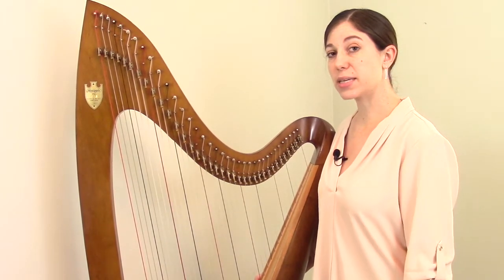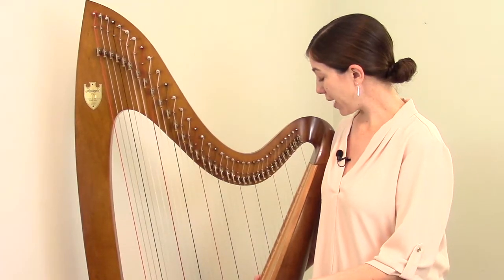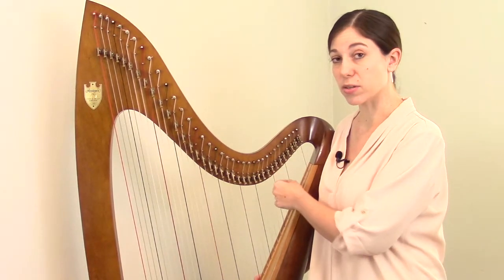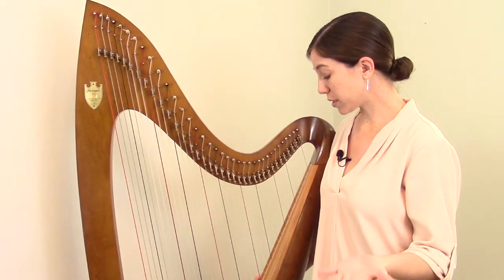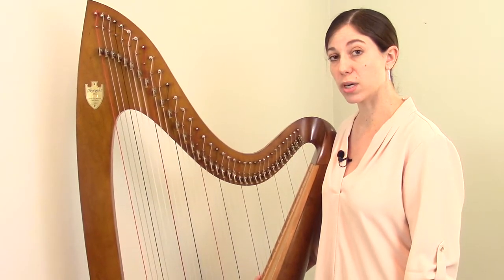The drawback to this numerical system is that it's not universal. If you switch to a different model of harp where the topmost string is different, then everything shifts — this becomes string number one, and so forth. So although some lever harp makers use this system, there is another more universal system that is a little more common.